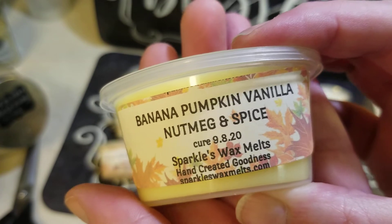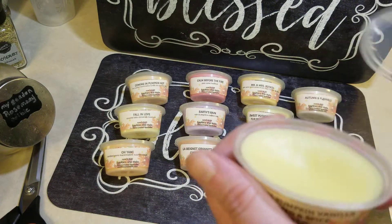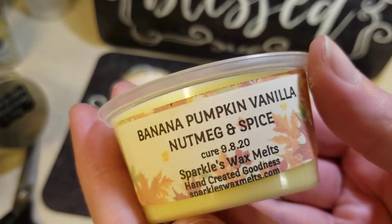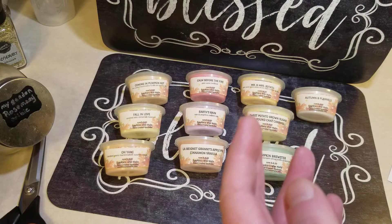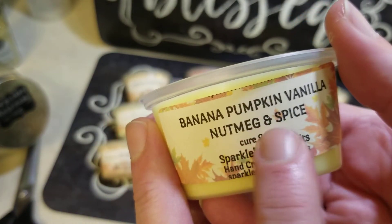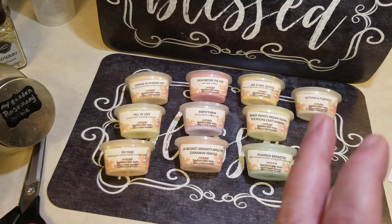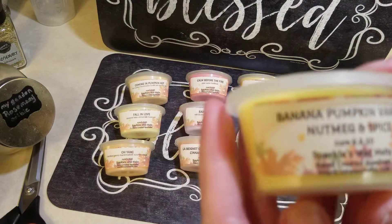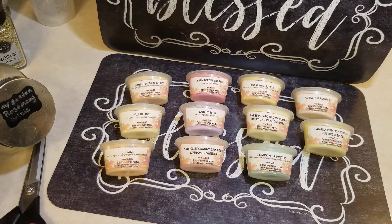This one is banana, pumpkin, vanilla, nutmeg, and spice — well that just sounds yummy! I love the smell of banana. Oh, oh my gosh that smells good! It's sweeter than banana bread. Oh my gosh, I'm gonna get myself dizzy smelling this — it smells so yummy. I'm not picking up a nutmeg spicy smell but I am picking up the banana and the vanilla. I just want to keep sniffing that one. I think so far this might be a fave — I love banana. You know Laffy Taffy? My favorite used to always be the banana flavor.